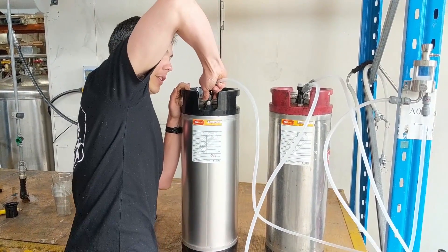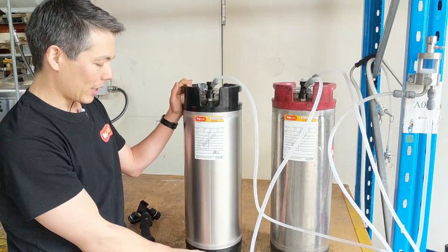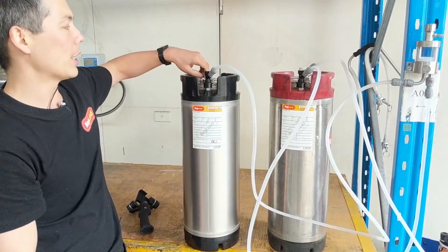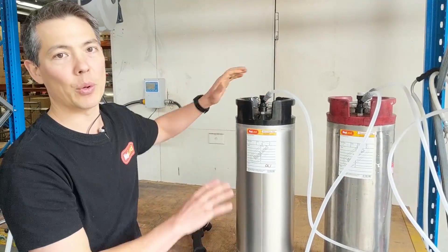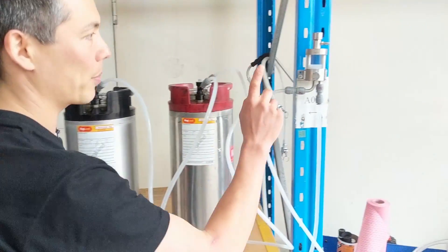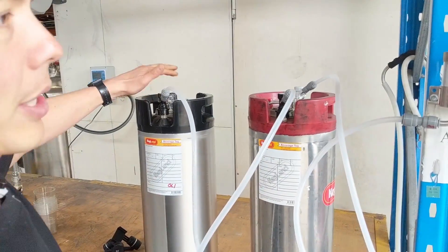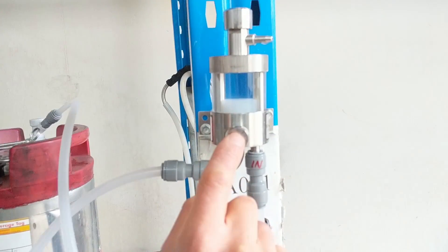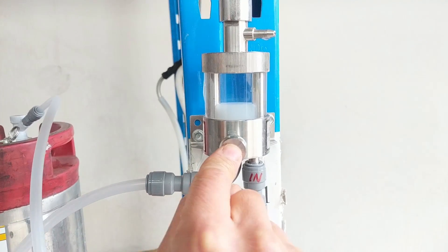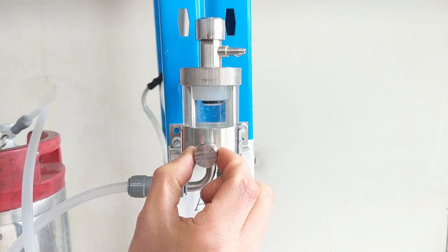I connect the disconnect onto the out of this keg, so it's going down the dip tube. Once I get about a litre in here I'm just going to fully open the pressure release valve and I can walk away — it'll basically just do itself. To get the process started, I press this button here and you can see the flow starts, then I pull this back out again so it's primed.